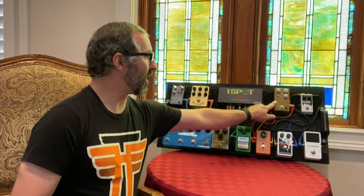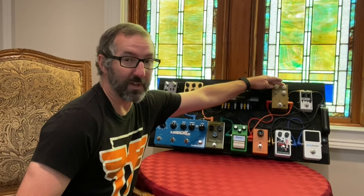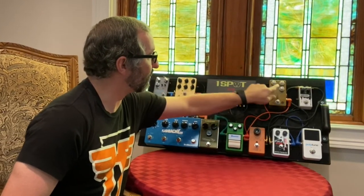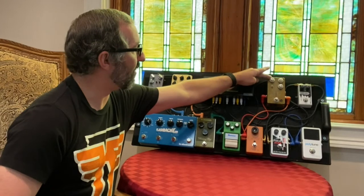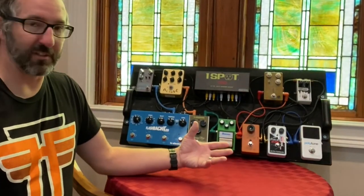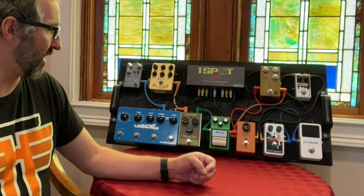The first level of overdrive is a JHS Morning Glory. Right now I have the drive all the way down — that's not typical, but for these songs that's just where I set it. Tone is about two to three o'clock, and volume is just past noon. I like this as a really dynamic-sounding overdrive, almost at the edge of breakup as so many people use. It works nicely as a first line of overdrive.